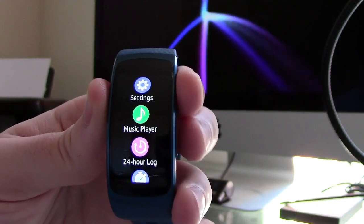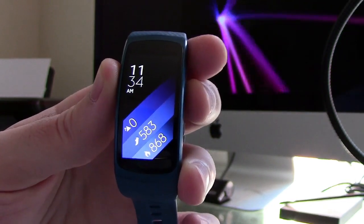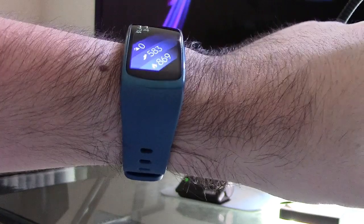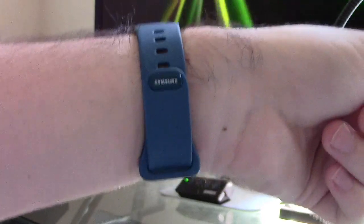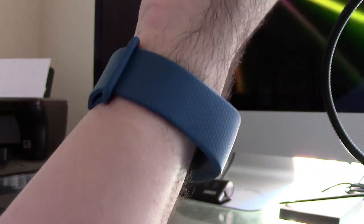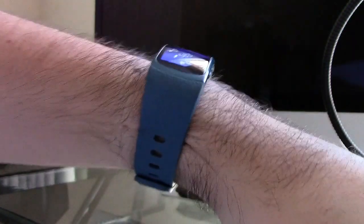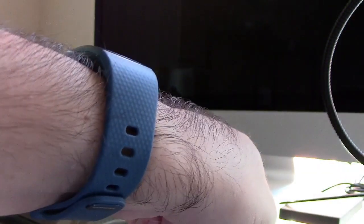To preserve battery life on the watch, you can actually prevent things from being rendered on the screen by placing your palm over the watch face to turn it black. Wearing the watch is actually quite comfortable — it uses a curved screen and a very soft strap, and it actually feels like I'm not even wearing anything at all. I am wearing a small size of the Gear Fit 2 because my wrist is actually quite small, but it fits perfectly.